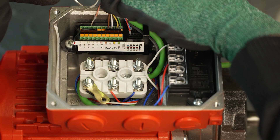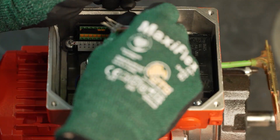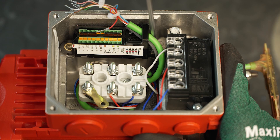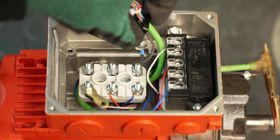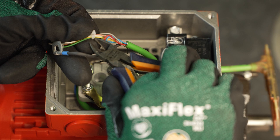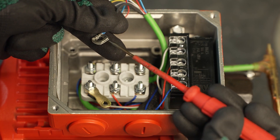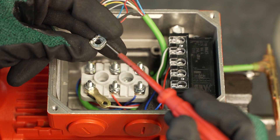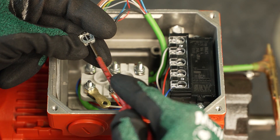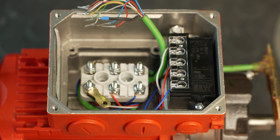Disconnect the conductors of the encoder cable from the connection unit. Then loosen the screw that secures the shielding to the terminal box. The existing cable ties can also be removed. Now you can bend open the terminal washer and pull out the shielding of the encoder cable with conductor end sleeve. The terminal washer must be disposed of.